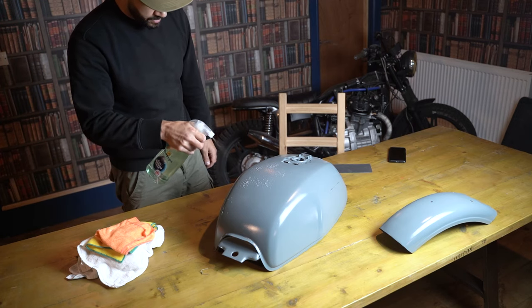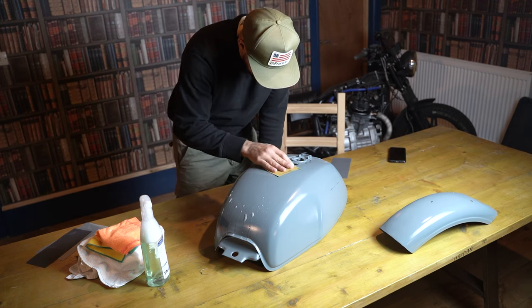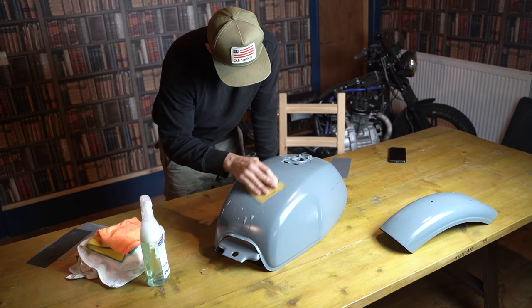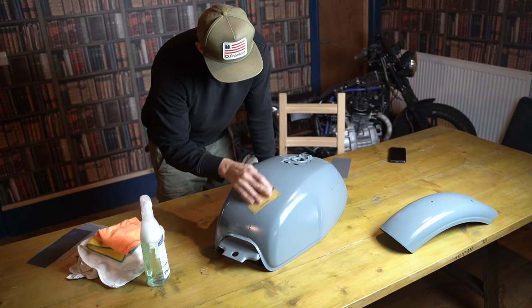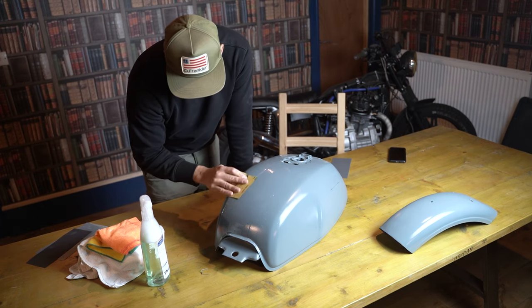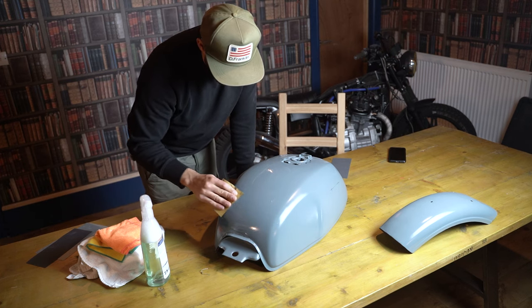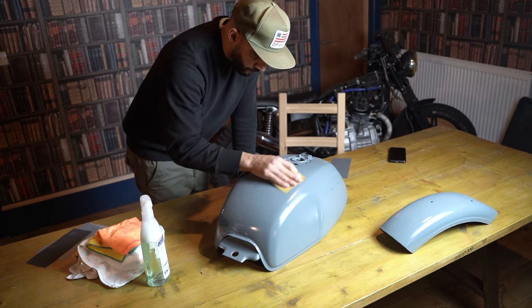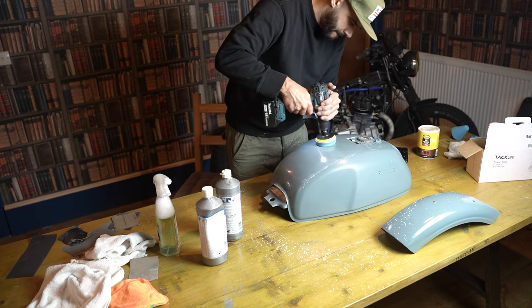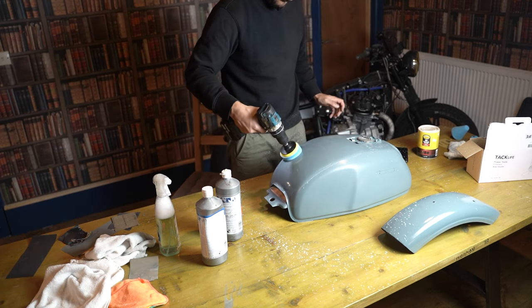After 24 hours we were able to come back and work on the tank once it was cured. The first thing I did was spray it down with water and use wet and dry sandpaper, starting with 800 grit and working all the way up to 2500 grit. This essentially removed a lot of the bigger imperfections within the paintwork, and after that I was able to use a compound — G3 — to do a final polish.